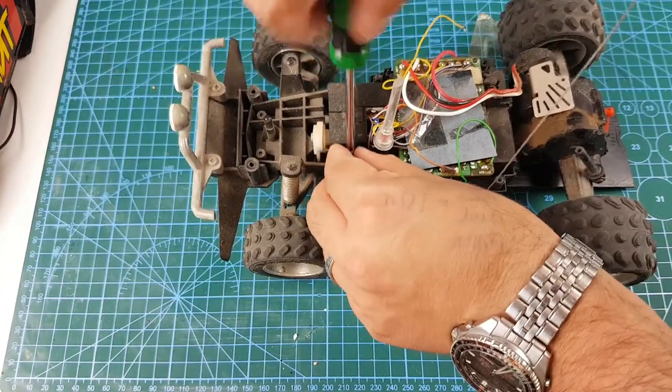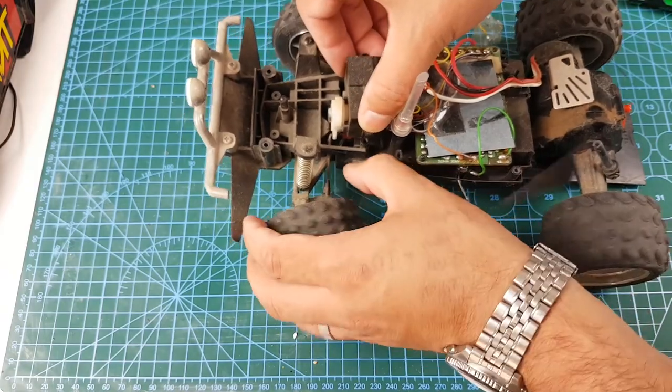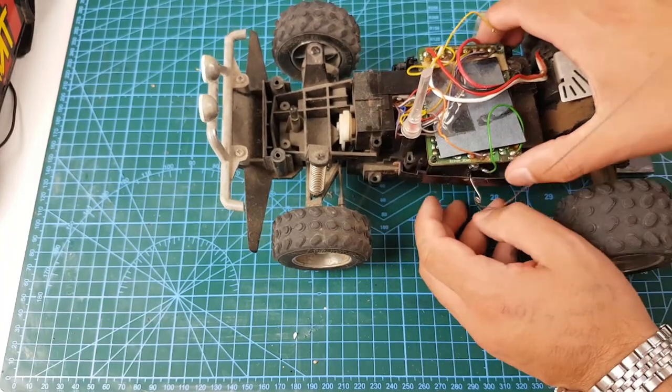Here I am taking out the steering mechanism. It doesn't use a servo — it just uses a motor, a potentiometer and a series of gears to turn the wheels. It's still effective and cheaper than using a servo.